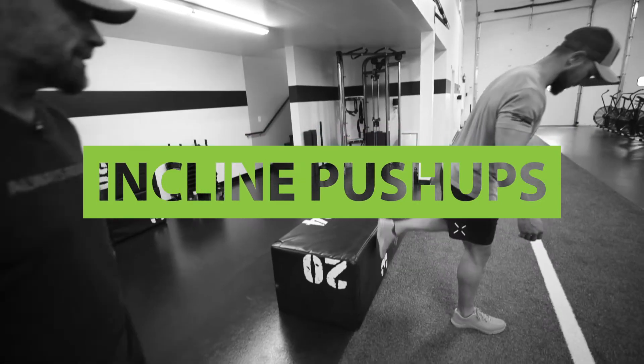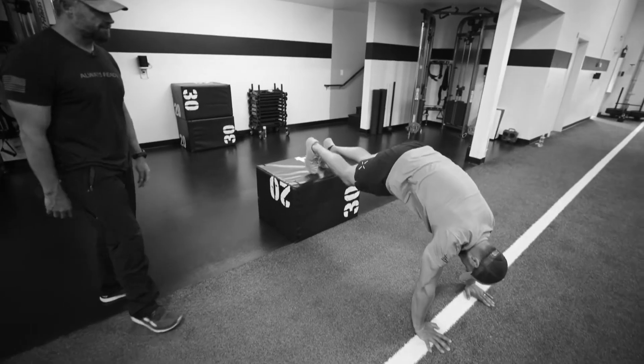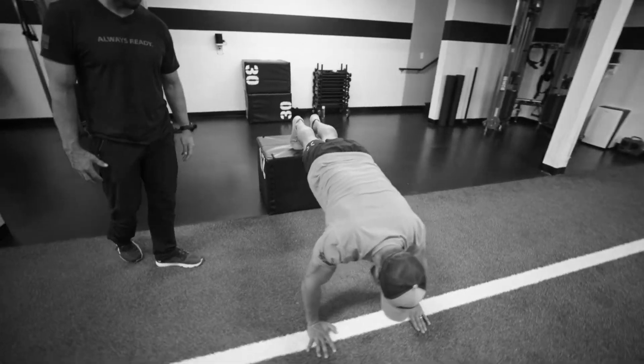We're gonna do an incline push-up here. His feet will be elevated. You can use a chair, bench, couch, whatever you can find.